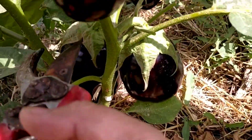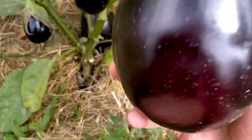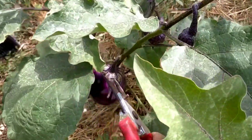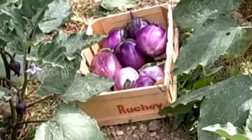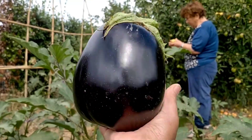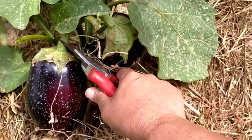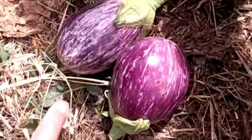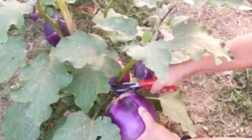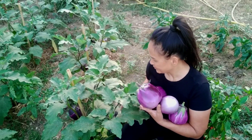Staccate il frutto dalla pianta con una forbice e con un brusco movimento dal basso verso l'alto. Amici, lo sapete che ogni pianta produce 2 o 3 kg di frutti. I frutti si possono conservare per 12 giorni.